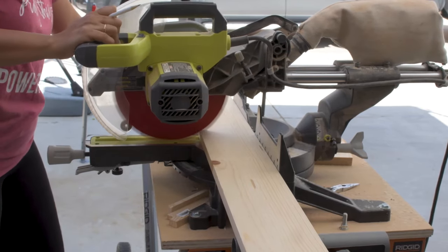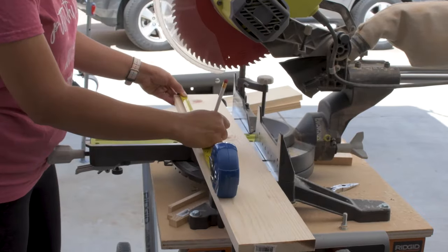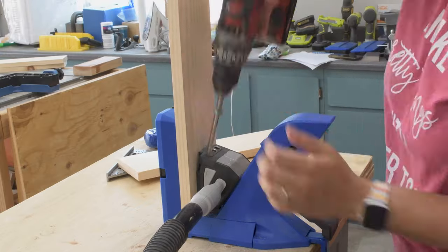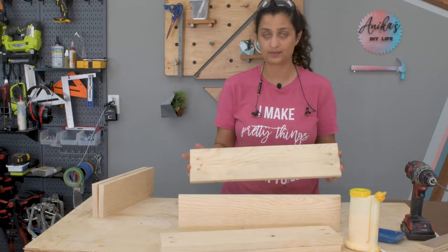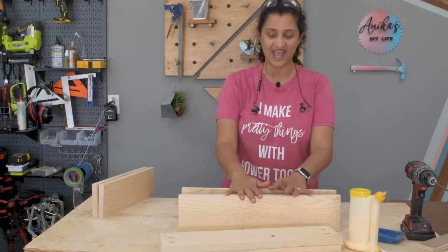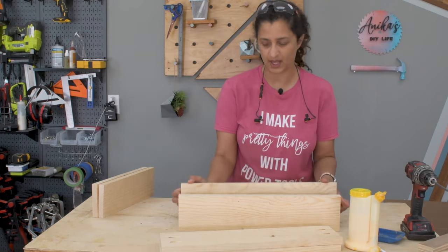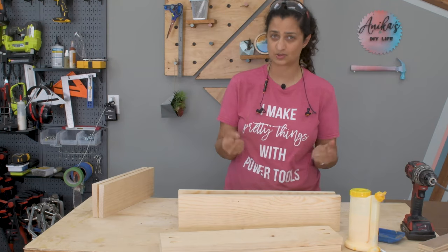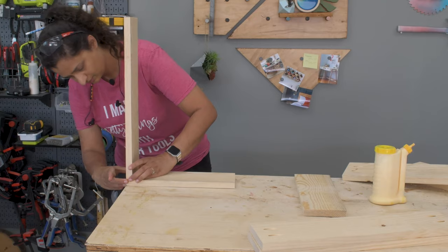Now for the drawers. The drawer boxes are made from 1x6 boards and I cut them up on my miter saw. The plans on my website have all the dimensions you need to build these. Once again I made pocket holes and got ready to assemble. For the drawer boxes I'm keeping them super simple — using pocket holes to put them together and just attaching the drawer bottom onto the box. You could use a table saw to rout a channel to insert the drawer bottom, but I'm keeping it simple. I've built these many times and never had any issues with the strength of the boxes. Building the drawer boxes is exactly like building the body of the dresser but at a smaller scale.